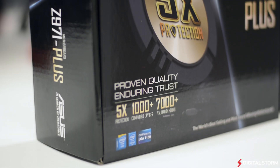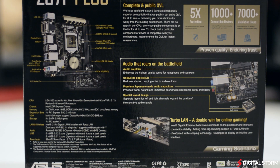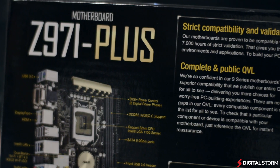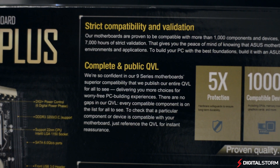The Z97i Plus is ASUS's first premium Mini-ITX motherboard for the Z97 chipset. It utilizes a new layout to be more compatible with ATX cooling solutions, something that other Mini-ITX motherboards lack. It comes pre-installed with an 802.11 AC Wi-Fi module and includes an M.2 slot for expansion.